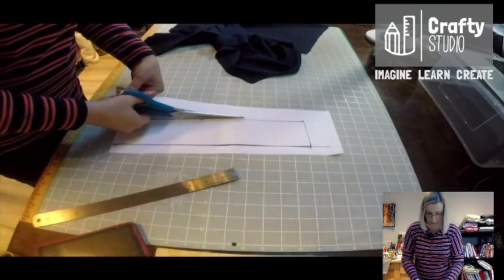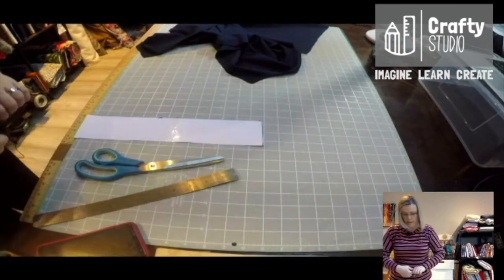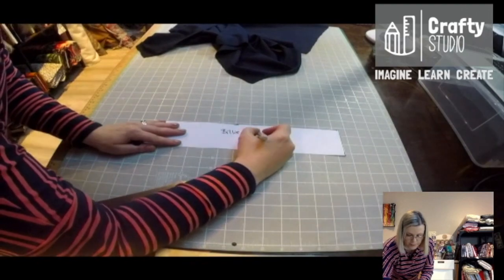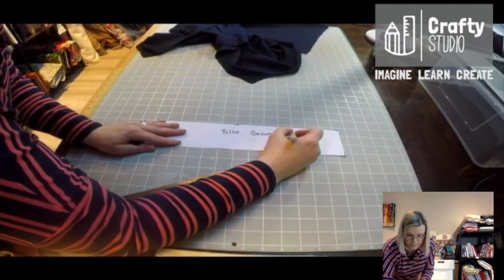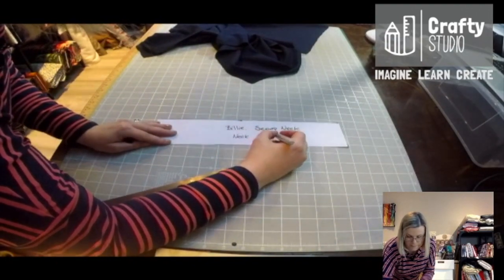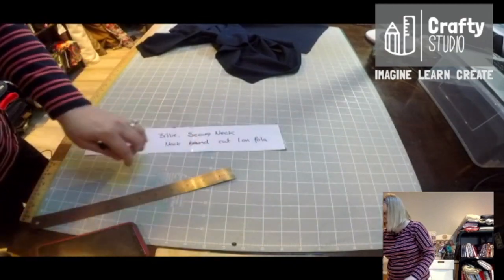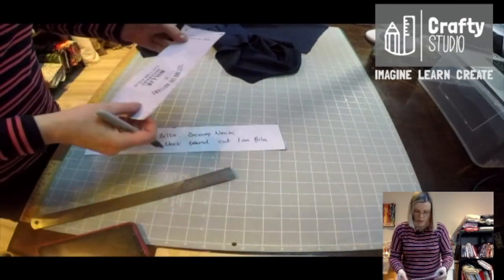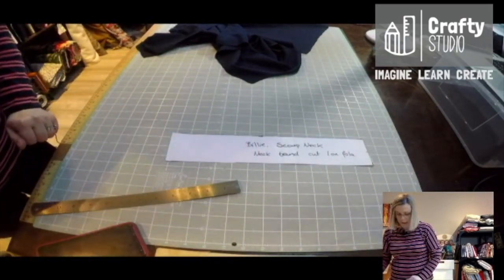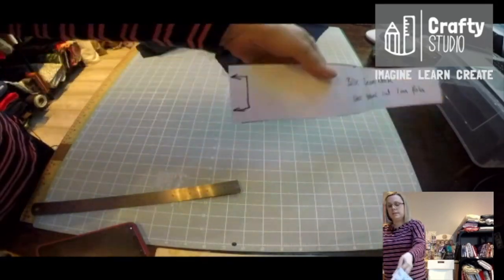Now we have to transfer markings here — don't forget, because at the moment it's just a bit of paper and you're going to forget what all these things are. So I'm going to write on this: Billy scoop neck. So it's neckband — cut one on fold. And we did have on our neckband a notch as well, just there. And just like that we have another pattern piece. Don't forget to put on your little arrows here — grain line — so that you remember that is your neckband.